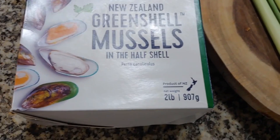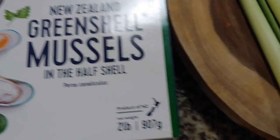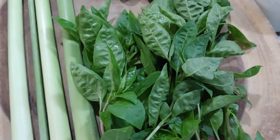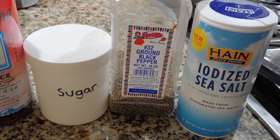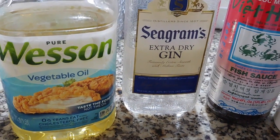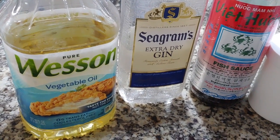Ingredients. I have here two pounds of green shell mussels. This product comes from New Zealand. We need some fresh lemongrass, some basil leaves, and two hot peppers. Also we need some sea salt, black pepper, sugar, some fish sauce, cooking wine, and vegetable oil. These are the ingredients that we need to cook the green mussels with basil leaves and lemongrass today.